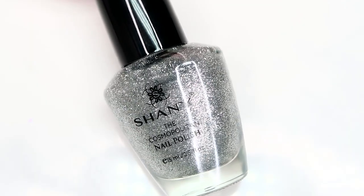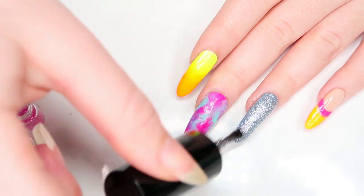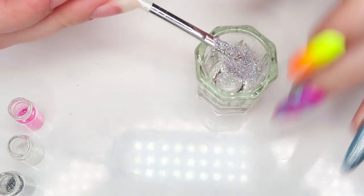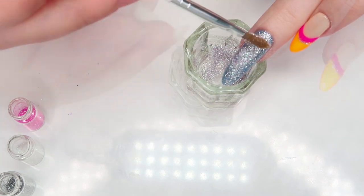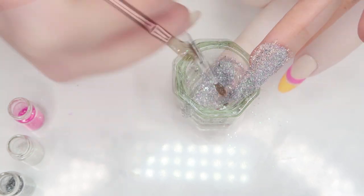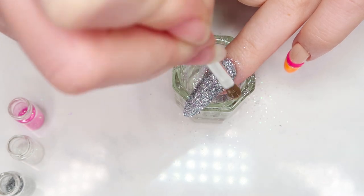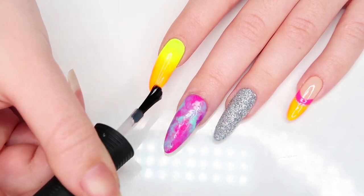I'm gonna apply one more coat of this silver sparkly polish to my ring finger, and sprinkle my little glitter mixture right on top while the base is still wet. And that's it — finish off the look by locking it all in with a glossy top coat.